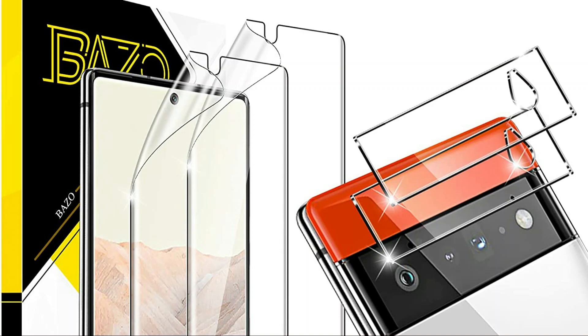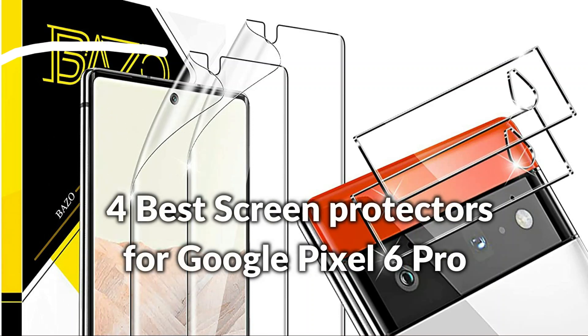Hello, welcome to Best Budget Info. Today I will show the four best screen protectors for Google Pixel 6 Pro. Let's see what we have in this episode.